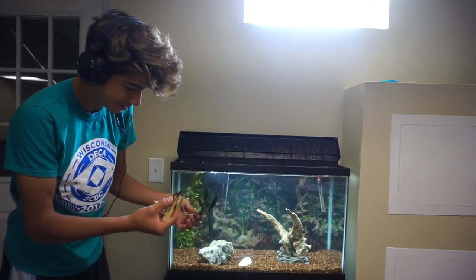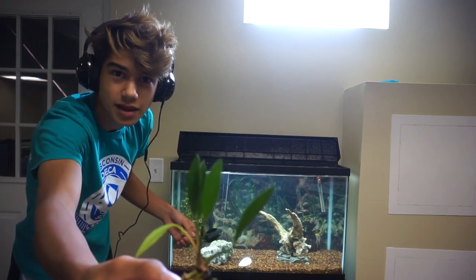Yo, this plant is really awesome — I've never seen this before. It looks really nice.